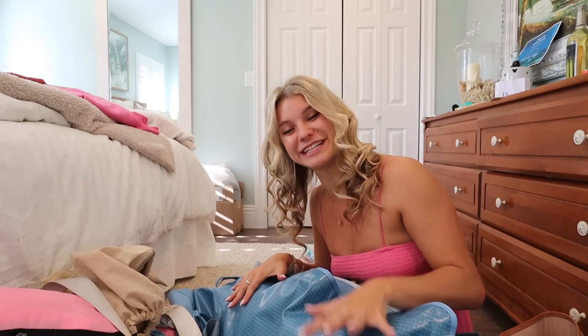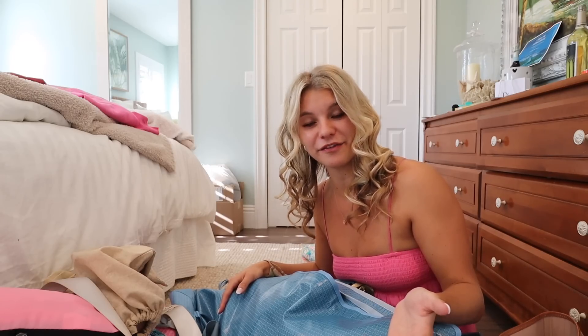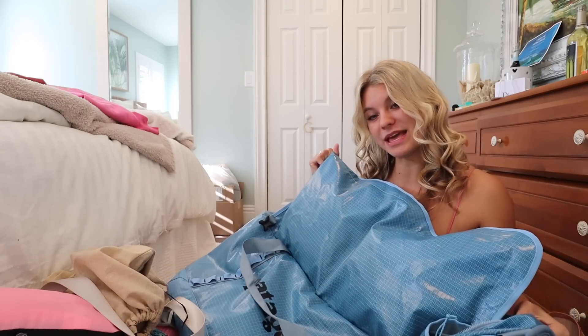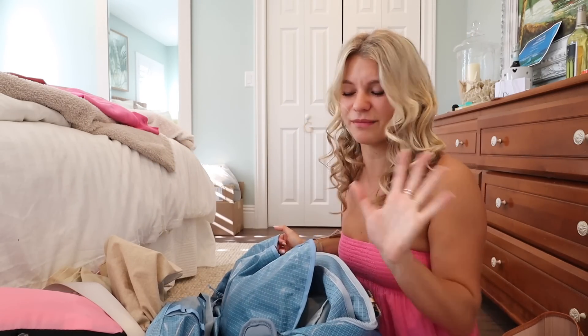This is obviously a checked bag — I'm not carrying it on. I'm an overpacker so this in general is a feat, but if you're interested in an easier way to move around Europe with the cobblestone streets, this is a great idea. I'll come back in three weeks with another video on whether I think packing in a duffel versus a suitcase was the right call. I don't think I'd be able to fit all of this in one big suitcase, like the large Away bag.